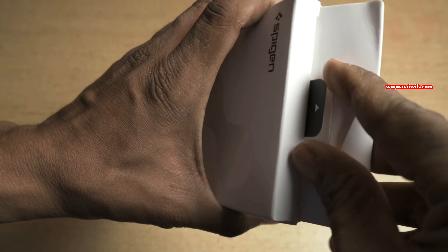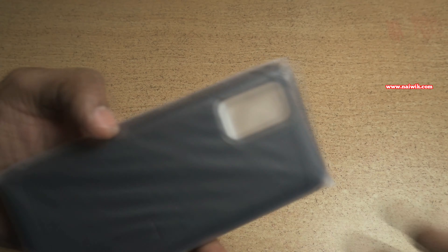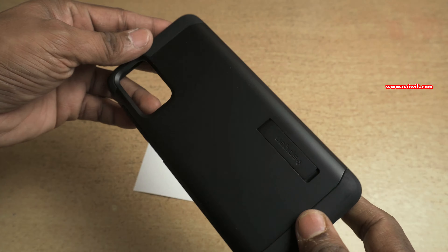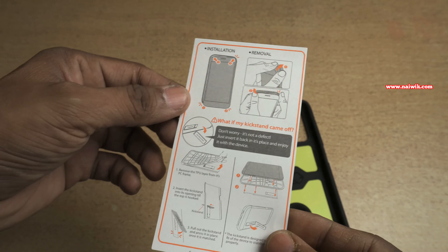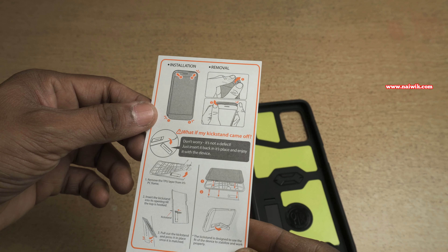Without wasting any time I will remove the case from the box. If you want, I will give the link in the description box. Inside the packaging looks like this. The build quality of the Spygun Armor Case is too good. Inside we get a manual on how to fix the case on the Samsung Galaxy S20 Plus.